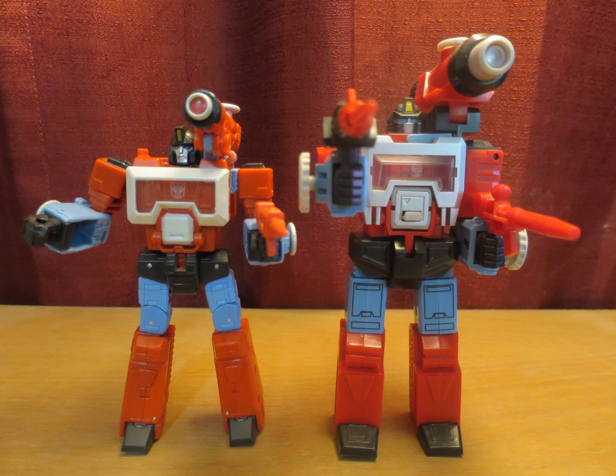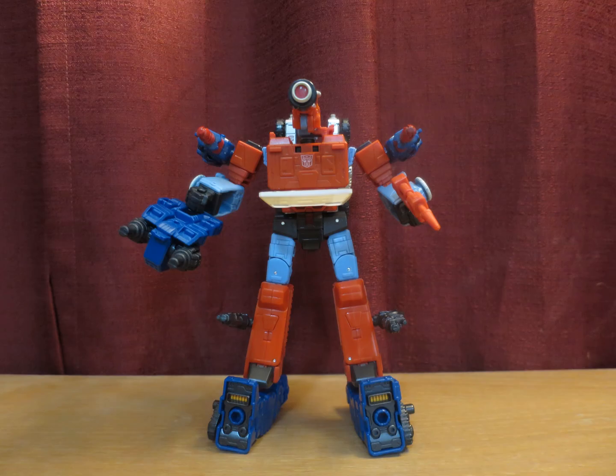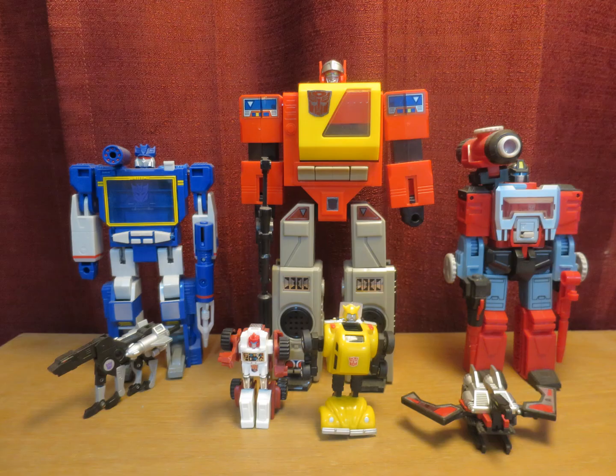Hasbro loves to cut corners after all. And of course you can combine him with Cog to form this Abomination Microscope Man. I think Microchange is a very underrated line — obviously not as cool as the 1:60 scale world of Diaclone, but it's really cool to have one-to-one scale figures. I mean, what other Super Robot series gave us so many one-to-one scale figures?